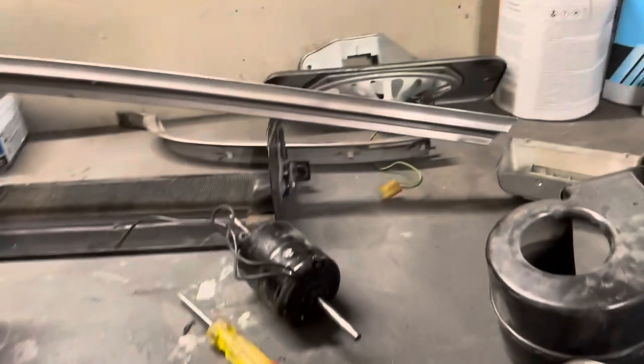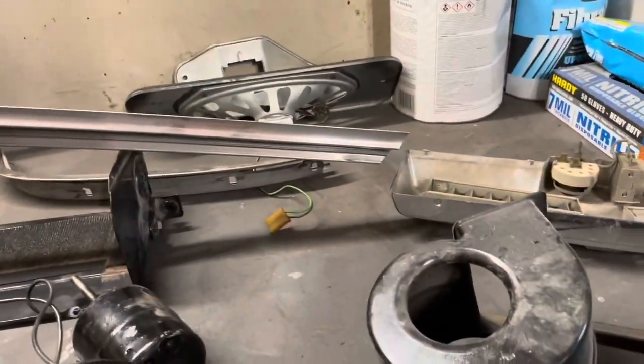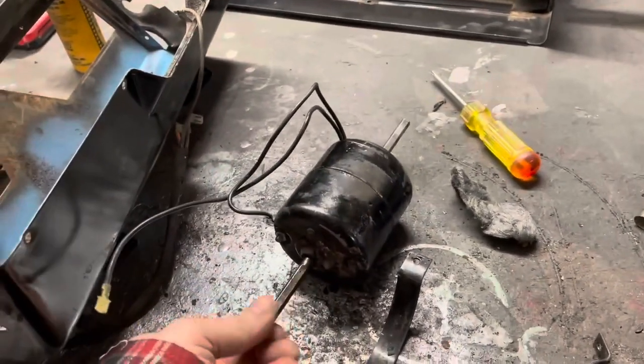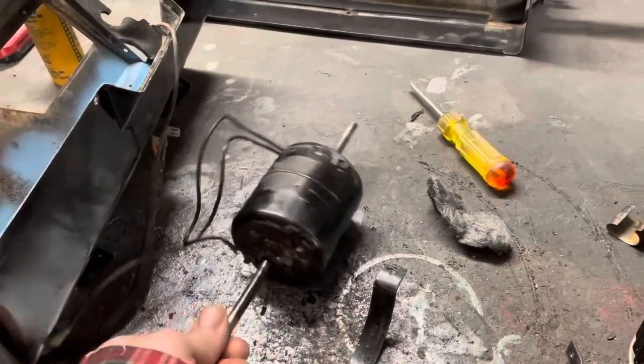So I got on eBay last night and I was able to find a motor that'll match this for a pretty good price — like 30 bucks or something, not too bad.